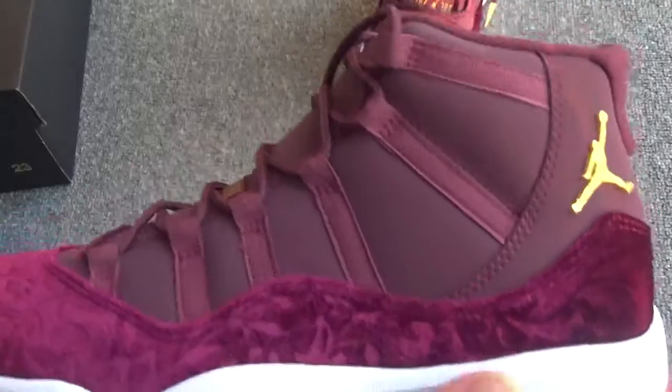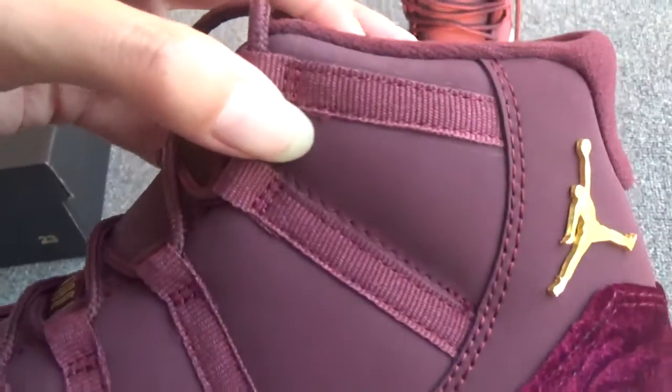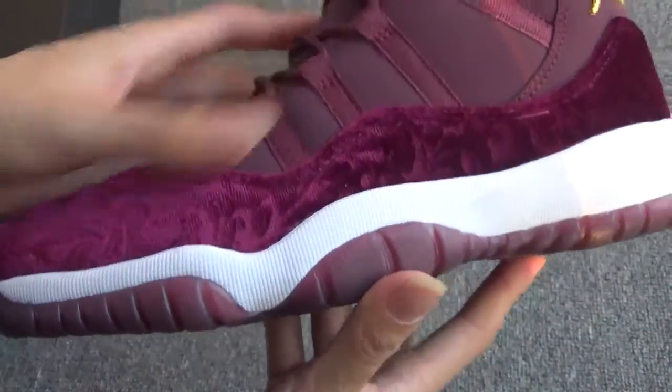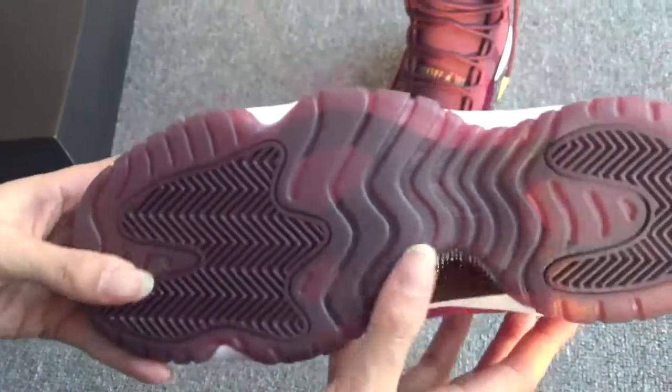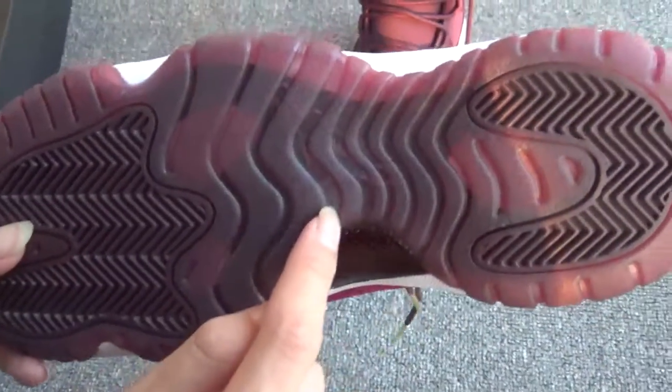Another side. You can see the stitching — perfect workmanship, right? Now show the bottom. The whole bottom is also made of white, red. And here you can see the Jumpman logo.